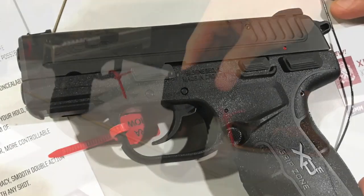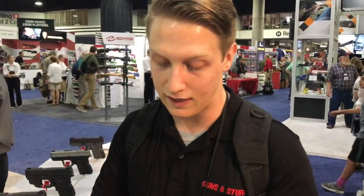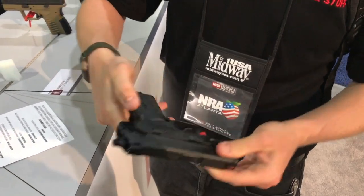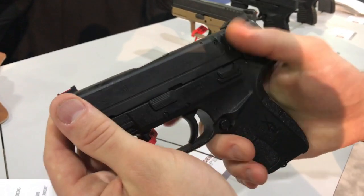It's pretty darn close to the XDS. It's got that fiber optic front sight and it looks like night sights back here. It's got a decocker here, ambidextrous. So you've got decock, manual safety, or nothing.